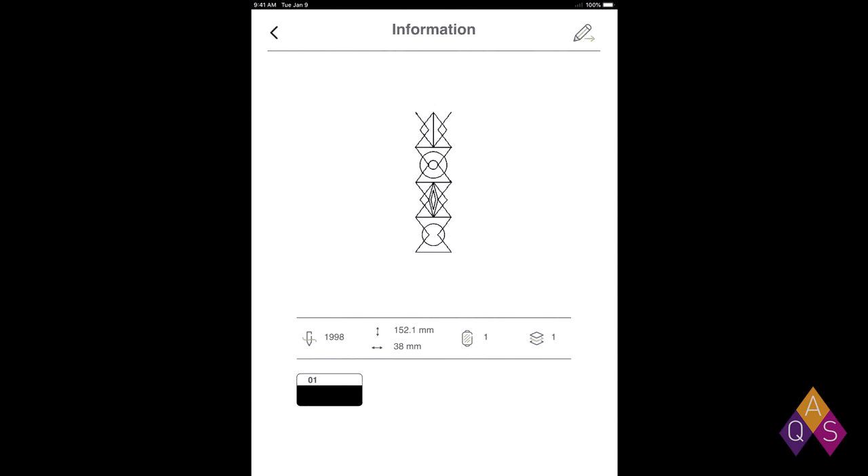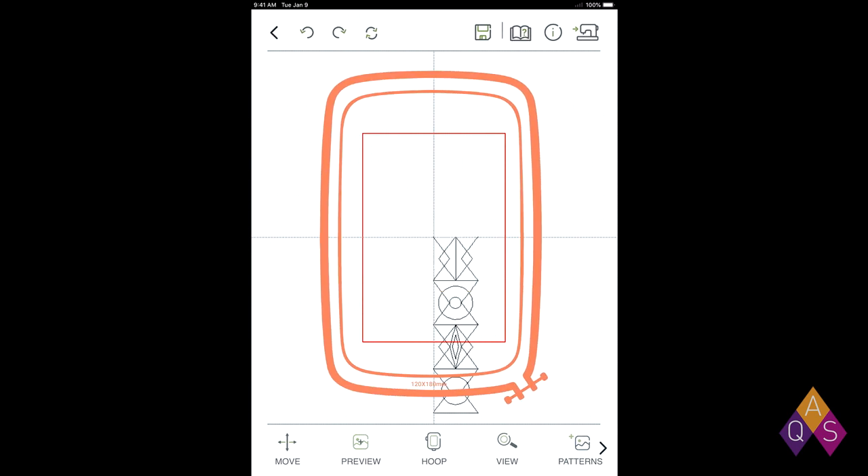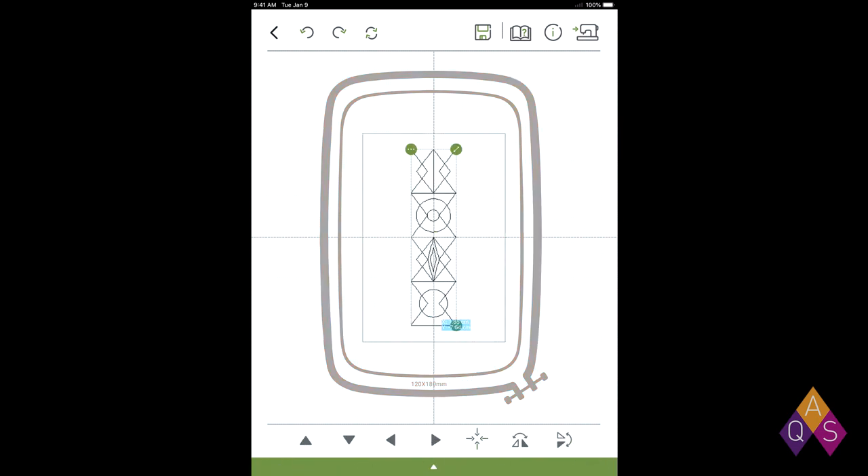I'm going to open it up. It takes me to the information page. Some really great information to note in this is the size — I've got my length and width here, and using that size I'm able to measure my dress and make sure that as many repeats as I want kind of mathematically work out. I'm going to hit the pencil button up in the top right corner. That's going to send the design to the editing board, and I'm going to move it to the center by clicking the button in the bottom with all the arrows pointing towards the center.